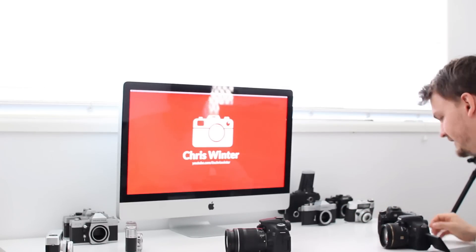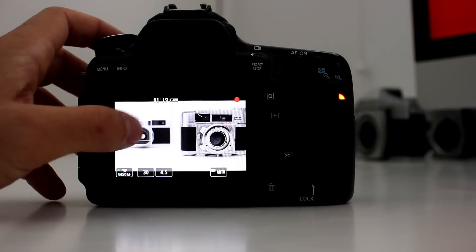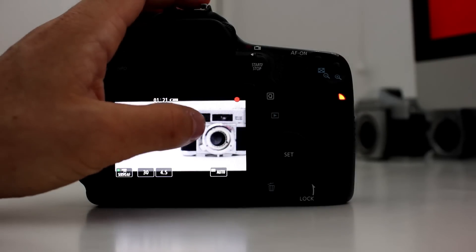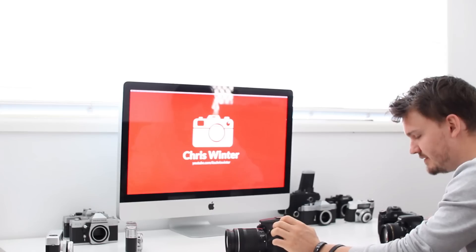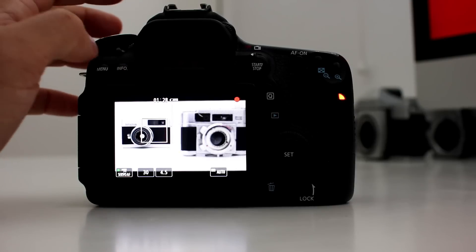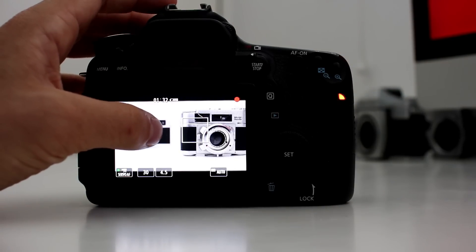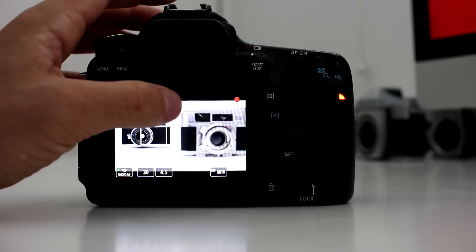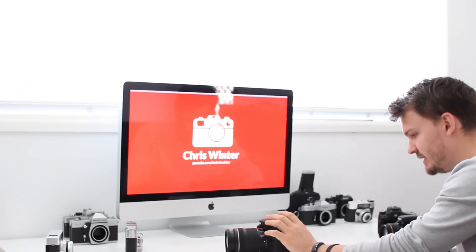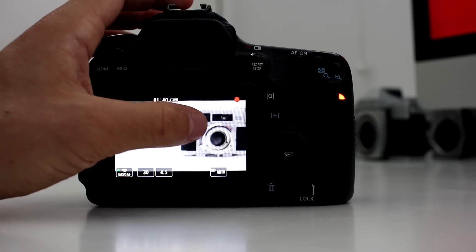Starting off with the Canon 70D — as you can see, when I touch the screen, whatever I touch goes in and out of focus very well. Doing this manually is actually quite difficult because you need to know the exact point at which each item will be in focus by twisting the actual focus ring. But using it with your finger like this just works so well on the Canon 70D.